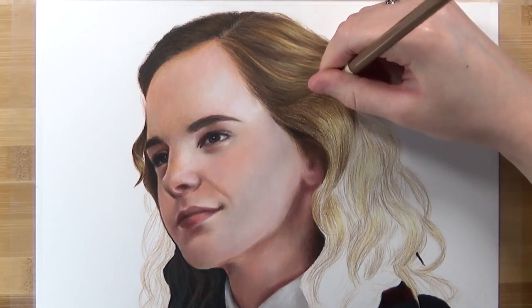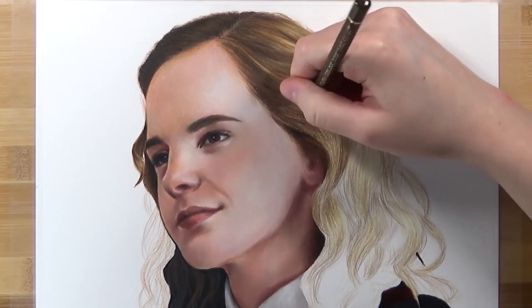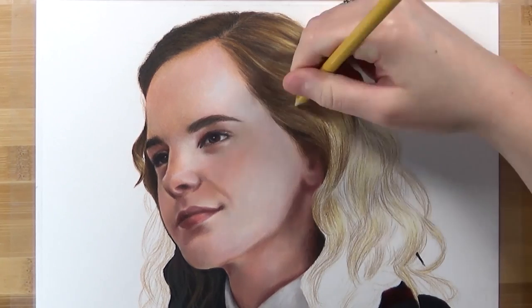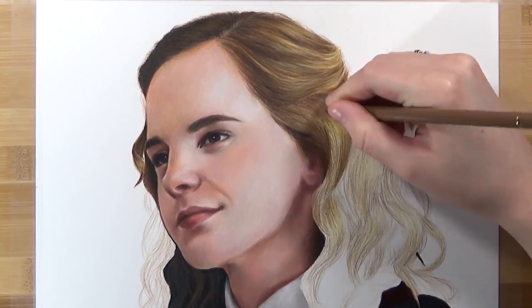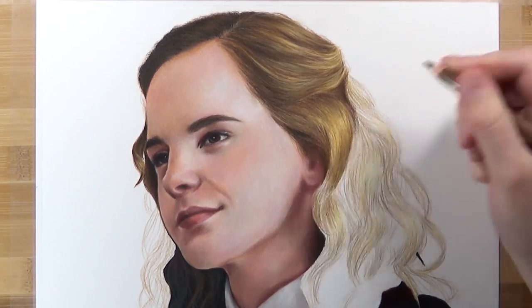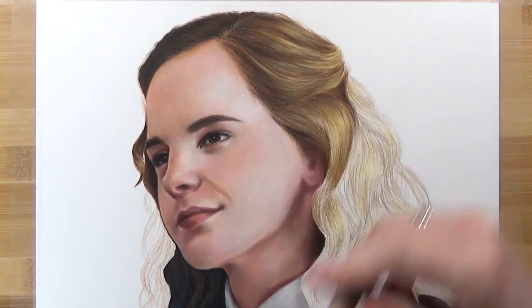I've been using the Faber Castell Polychromos and a few of the Prismacolor pencils — I'll leave all of the materials in the description below if you want to check them out. You can really see how much I'm switching between different colors; I'm never using one color for a particularly long time, I just keep switching it up and adding lots of tone with different colors.